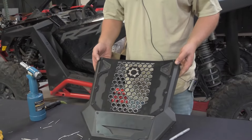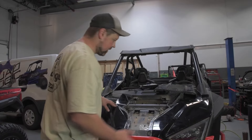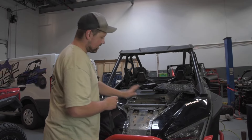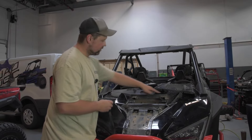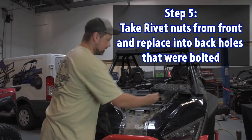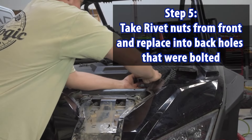Alright, once everything is riveted, we can now reinstall. We're gonna put everything back together just like we took it apart. Being that we did take off that splash guard, these two back holes were originally bolted.